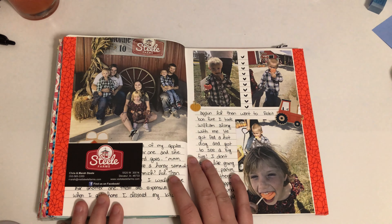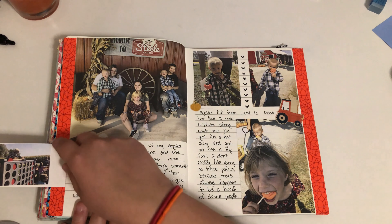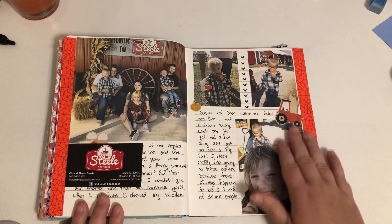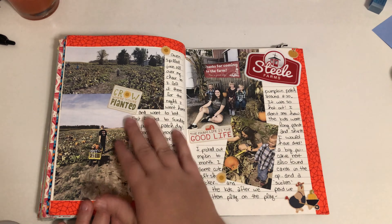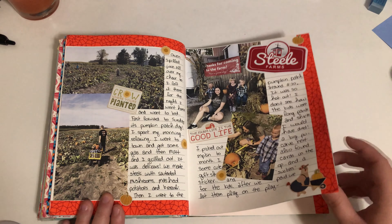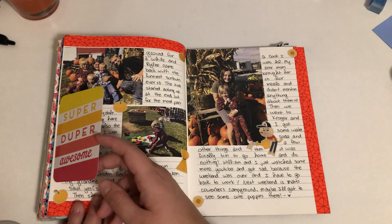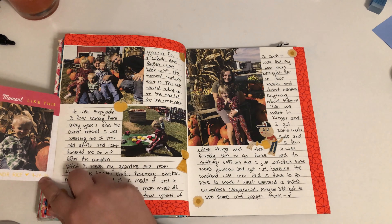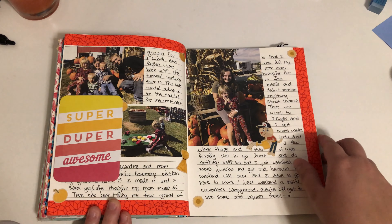We went to the pumpkin patch — I went to a place called Steely Farms. I got their business card and put a picture of my nephew, his mom, and other stuff. I bought them suckers so I took a picture. More pictures — me picking his pumpkin for him while cutting the vine. A super cute card I got from Emily, and I put my nephew Connor inside because he's adorable.